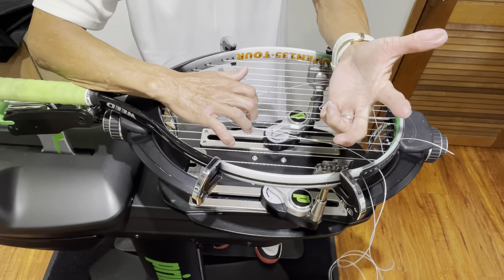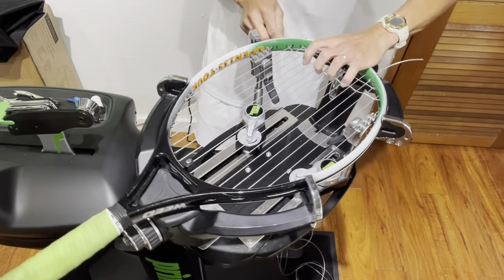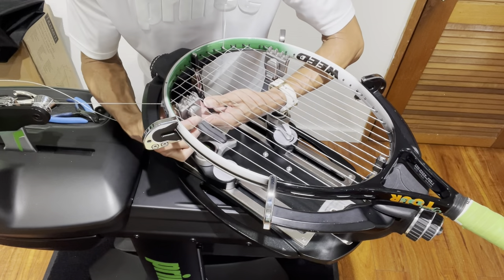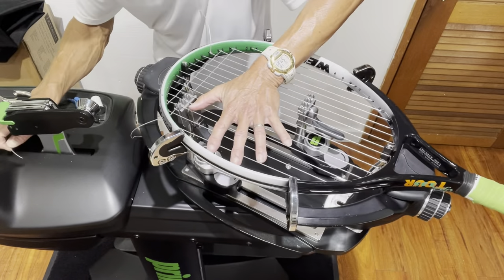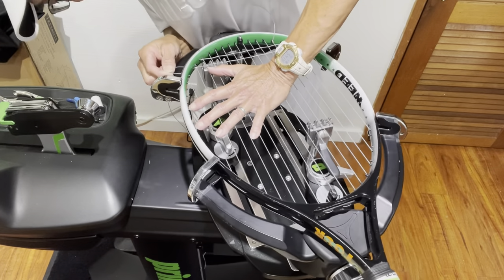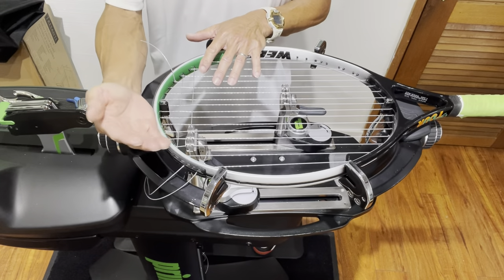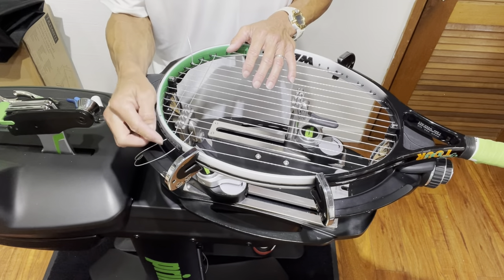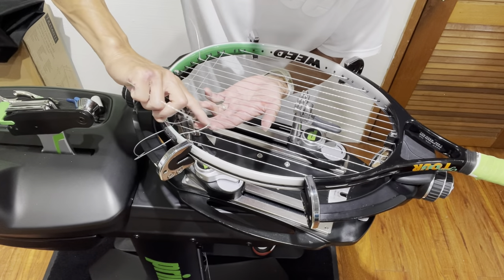One technique: always try to hold the end of the string so you don't have to search for the tip each time you start the next cross — just switch it to the other hand. It takes practice; beginners can let go, but holding it is faster. I'm bringing this up to 53 pounds. Before putting strings into the holes on the outside, always check that you're not crossing over a string already there — you don't want strings protruding past the bumper guard.